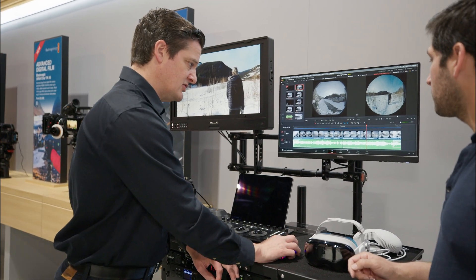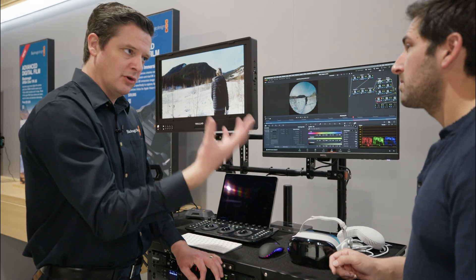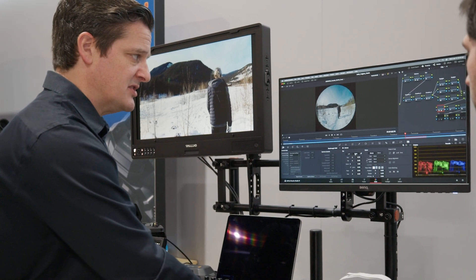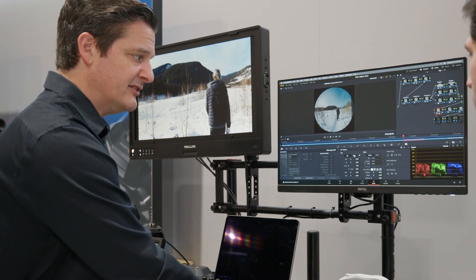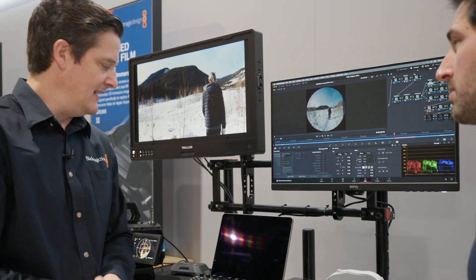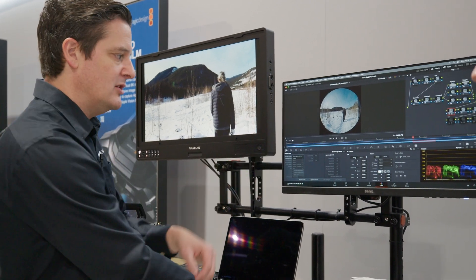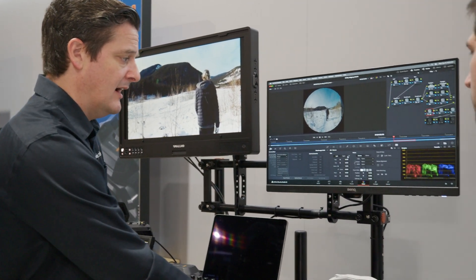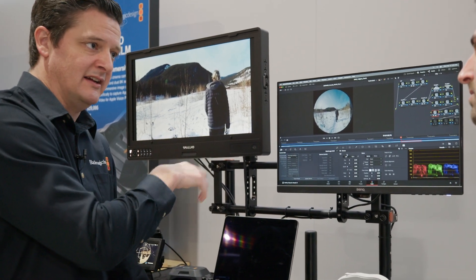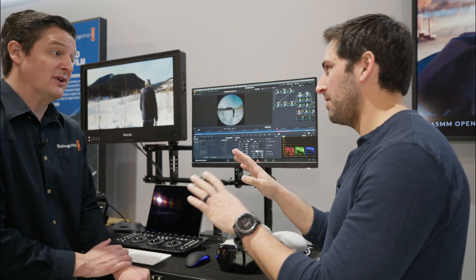On the color page, the big difference is you do your normal color correction, but you also have this 3D panel. That allows you to switch between your left and your right eye for preview purposes. Or, let's say you're at a concert and a spotlight hit one lens — you can actually unlink this option and adjust just one eye slightly. Everything else in the color page when you're doing adjustments is applying to both left and right at the same time.